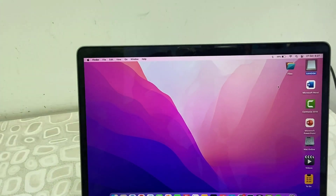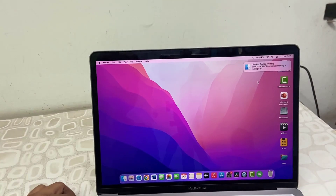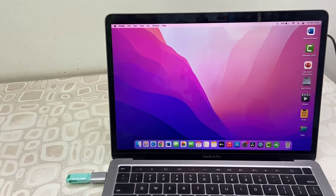Now let's see how it works to connect other things, like a USB microphone or other USB devices. I'll connect my Blue Yeti microphone using this converter.